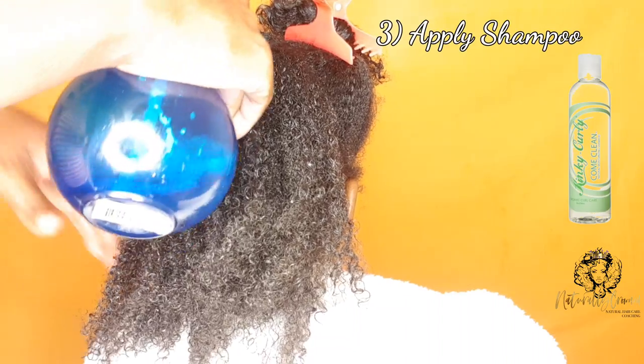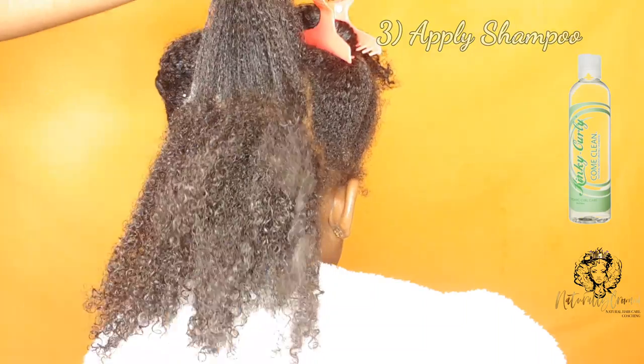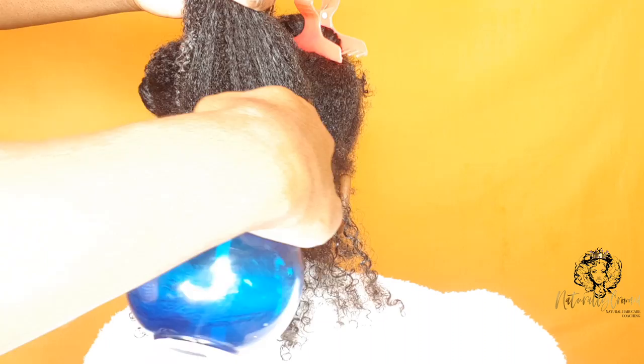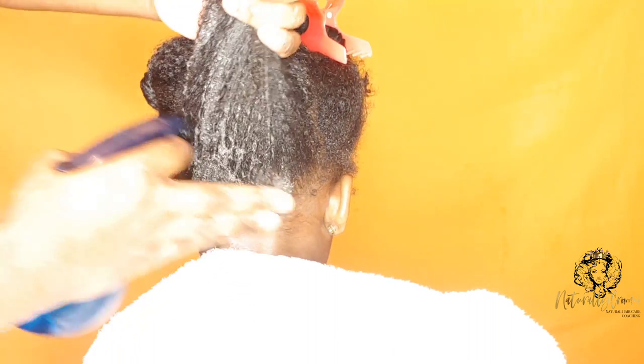Step three is to apply the shampoo. A top tip for you: I usually dilute the shampoo and put it in a spray bottle. This saves so much product and also helps to apply the shampoo easily, targeting specific areas when needed — for example, the scalp.